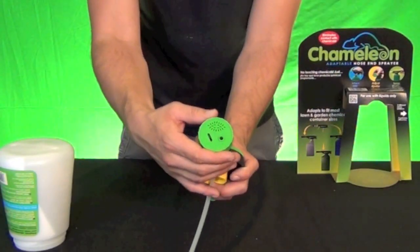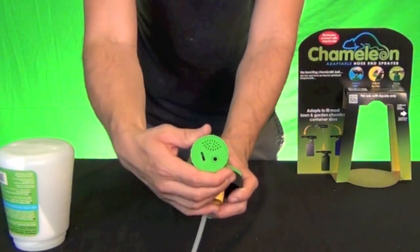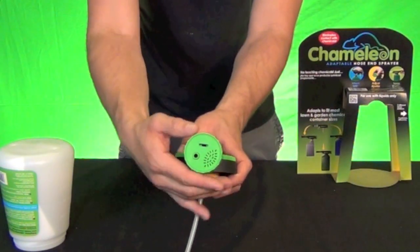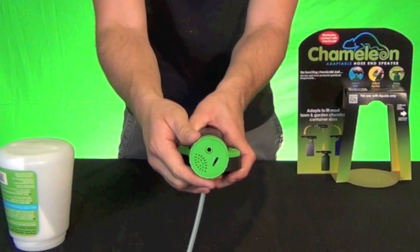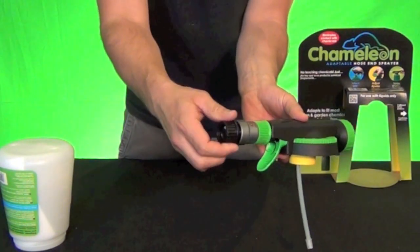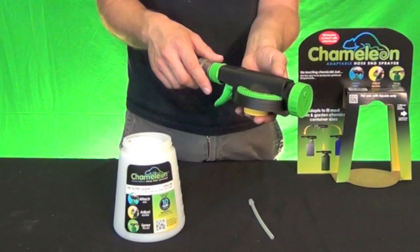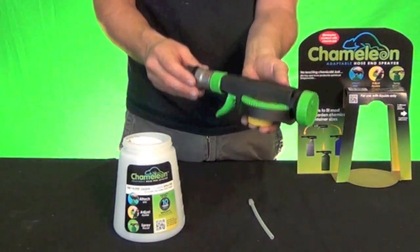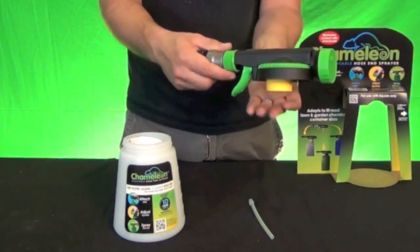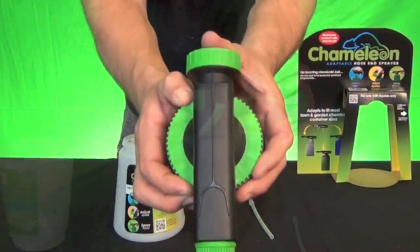On the front of the unit you have three different spray settings: the shower setting, a feathered stream, and a straight stream. The unit hooks directly onto a garden hose right here and works off the water pressure from your home water system — your hose right off the spigot goes onto this and it will break down to those ratios.